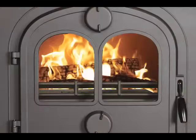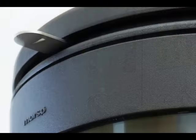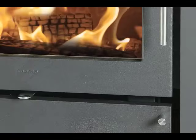Some models may have a dial or spinner placed on the door, while other models may have an air control slide or lever positioned either above the door or below the front ash lip.